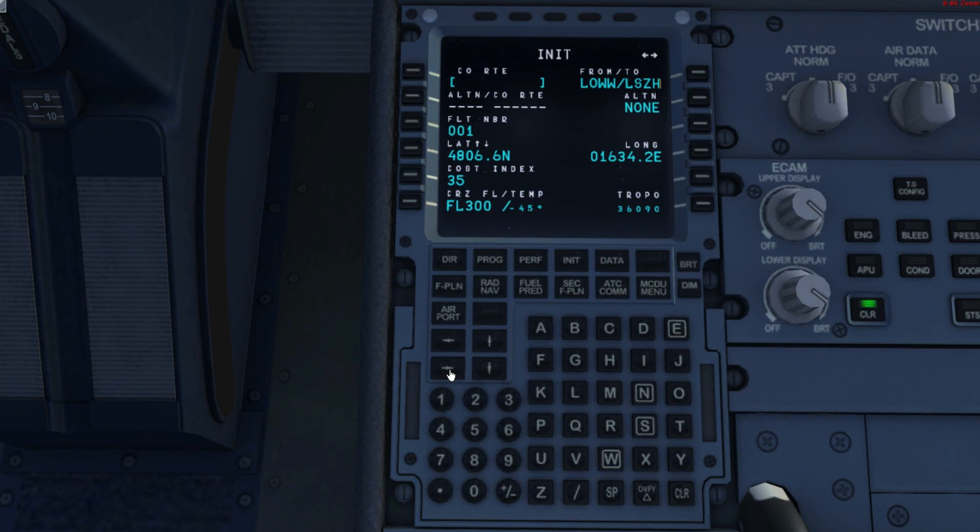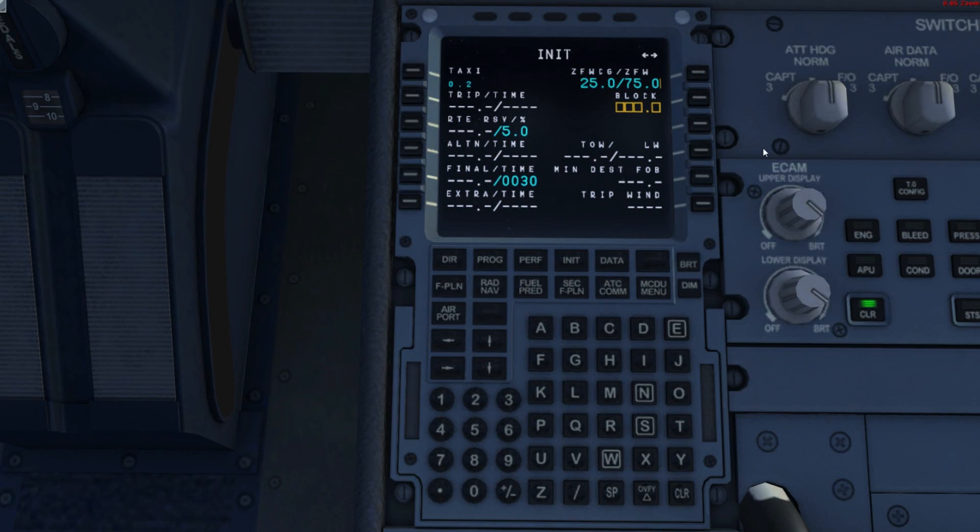Switch to the next page with the right button. The block fuel comes from the Airbus X Extended fuel planner — just start it, enter your parameters, and it gives you the block fuel to enter. I'll load the fuel and payload now. The value I need to type in is 9.4, taken from the fuel planner.